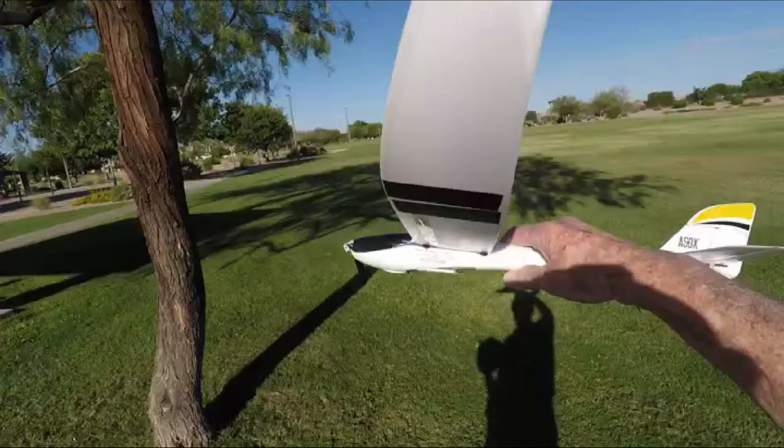Hello, this is Mr. Kent of MrKent.com and I'm showing you my UMX Radium Glider here because I moved the wing back just about a quarter of an inch and that made for a change in the weight and balance.